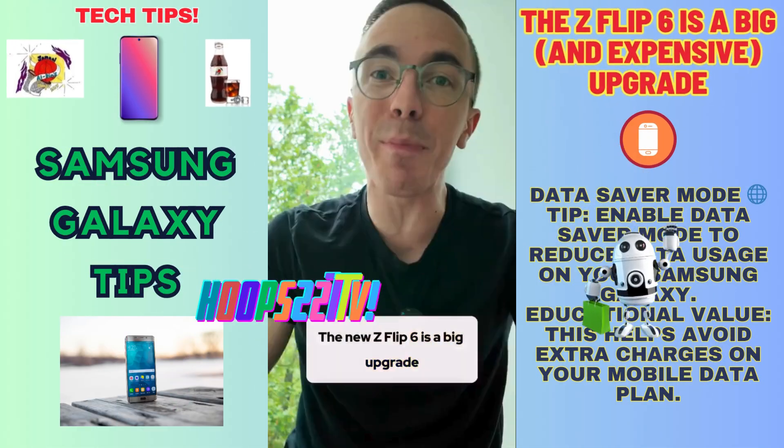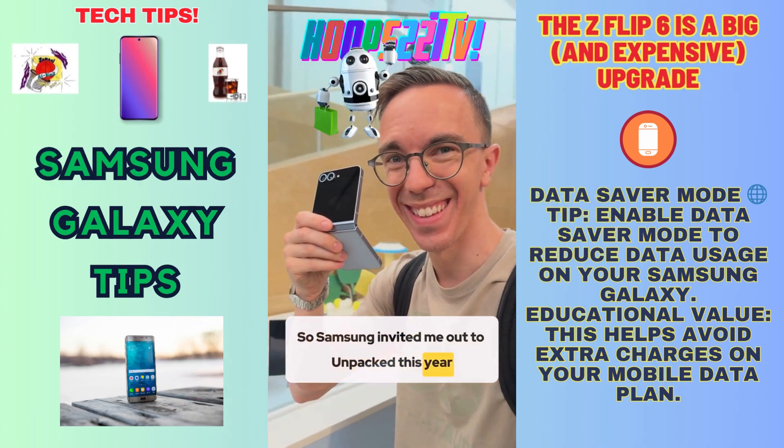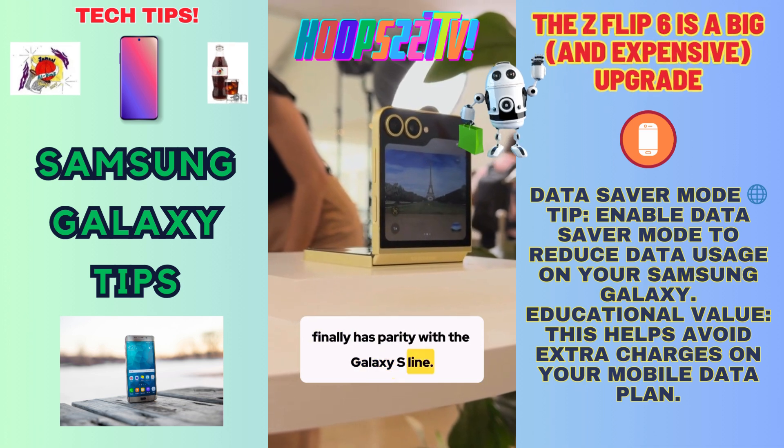Z Flip 6 is a big upgrade but there's one major problem. Samsung invited me out to Unpacked this year and my first impression is that the Z Flip finally has parity with the Galaxy S line.